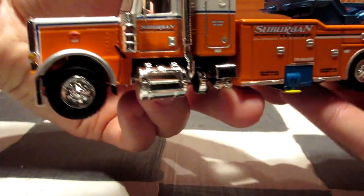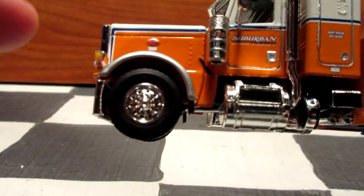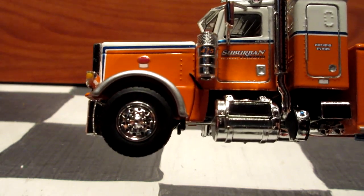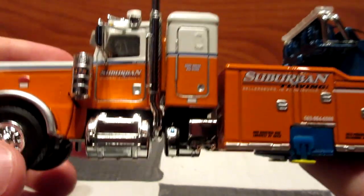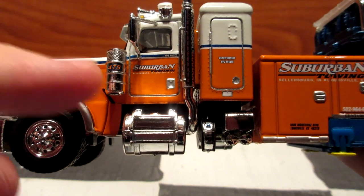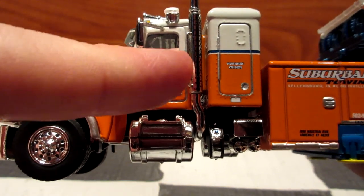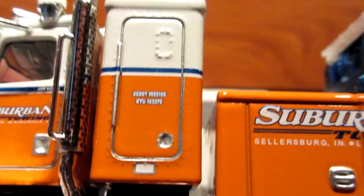There's a Peterbilt logo on the nose, with orange, blue, and white stripes for the paint scheme. There are little mud flaps on the back of the front wheels, truck number 475, a Suburban Towing tampo on the door, and some additional small text I can't quite read.